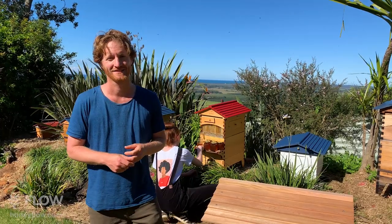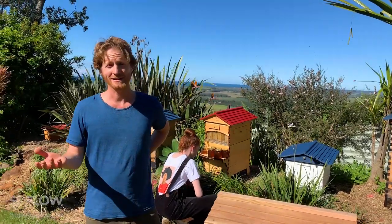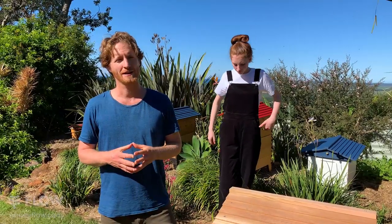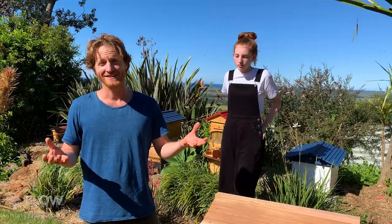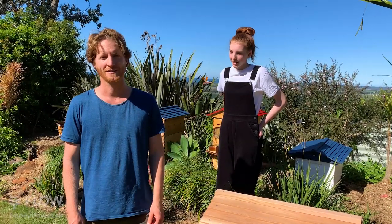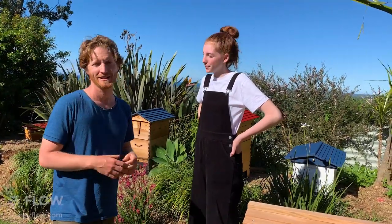John asks how many times you can harvest before replacing the flow frames. Hopefully for many many years — our pre-production models have now been in the apiary for four to seven years and are still going strong. It's a new technology that my father and I invented, but if you do have any issues with your flow frames, just write to us and we'll make sure you're looked after. Thank you very much for tuning in, and thanks to Hallie for harvesting the honey and sharing her swarm-catching story. Tune in again next week.